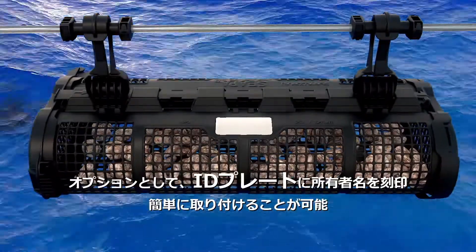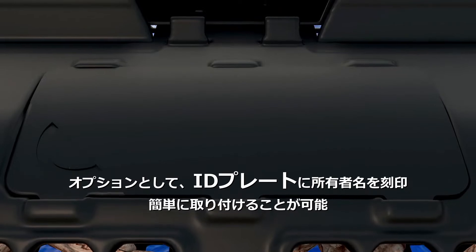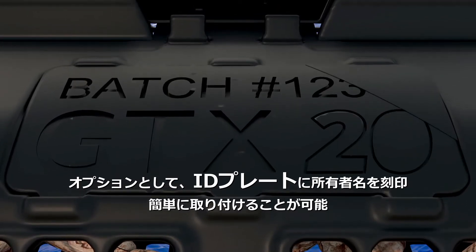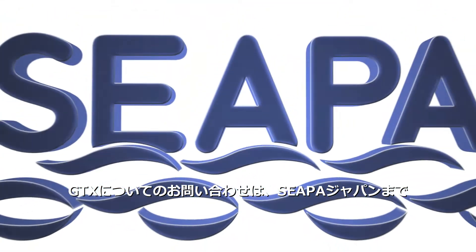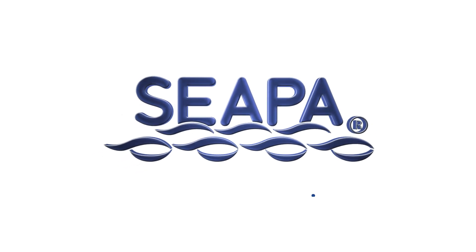With our awareness of regulatory requirements and the demand for identification, we've introduced an ID plate that can be installed for easy custom identification when required. For a full list of improved features and benefits for your farm, and to organise a trial, please contact us.